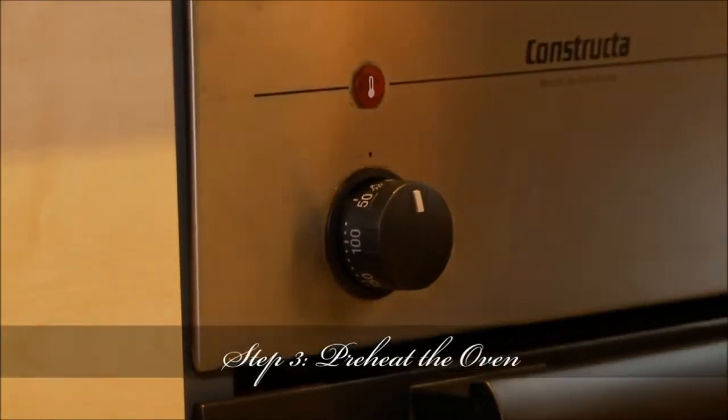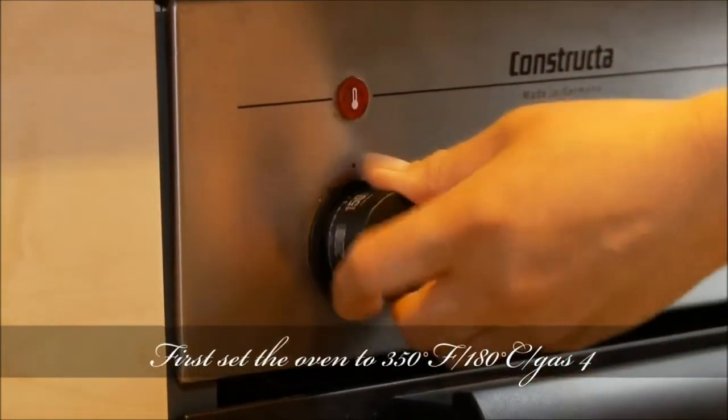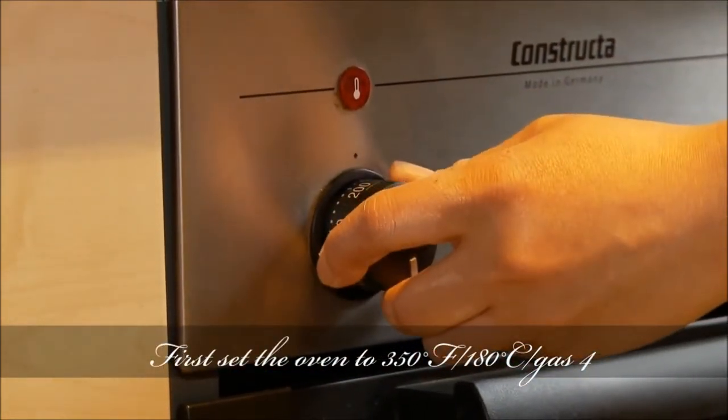Step 3: Preheat the oven. First, set the oven to 350 degrees.